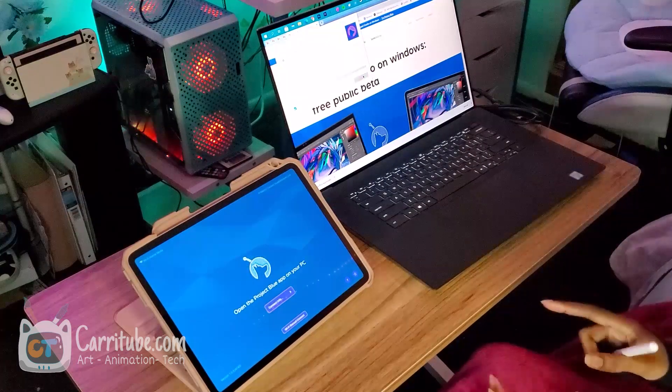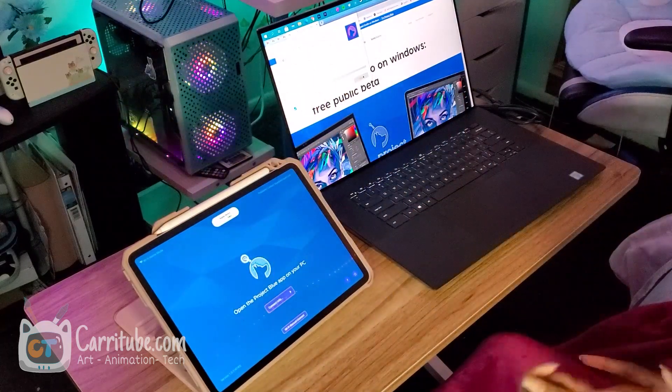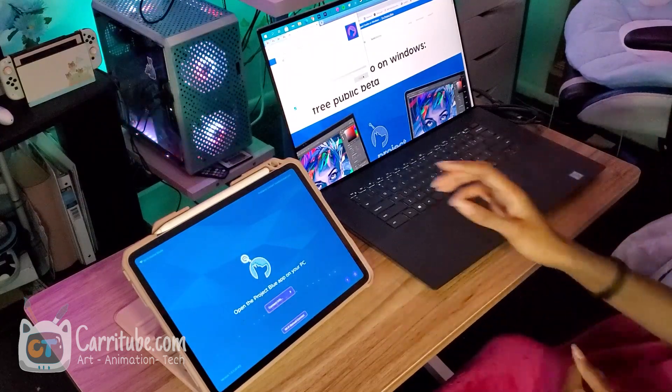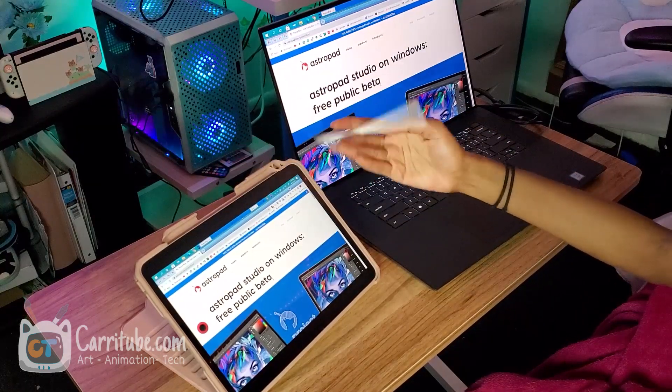It's awesome because AstroPad has been the OG screen mirroring drawing app, but it's only been on Macs, so it's finally coming to PC. I can either connect via Wi-Fi or USB — it's working.